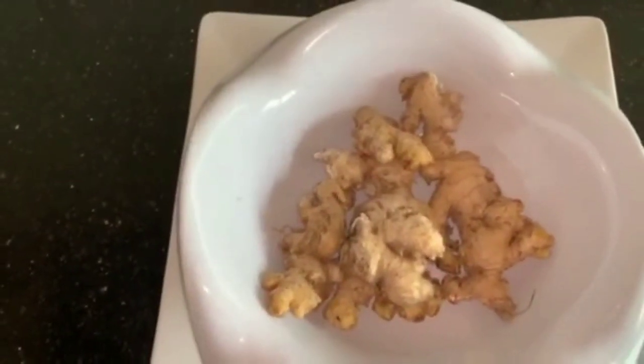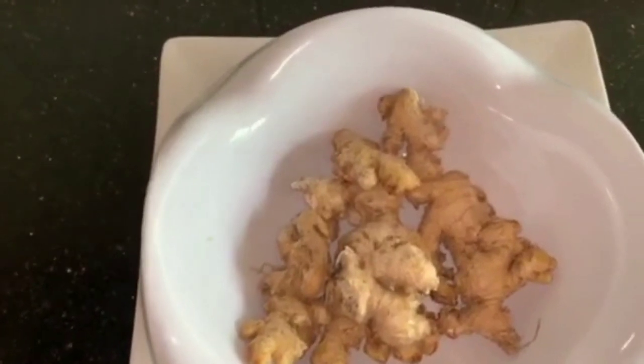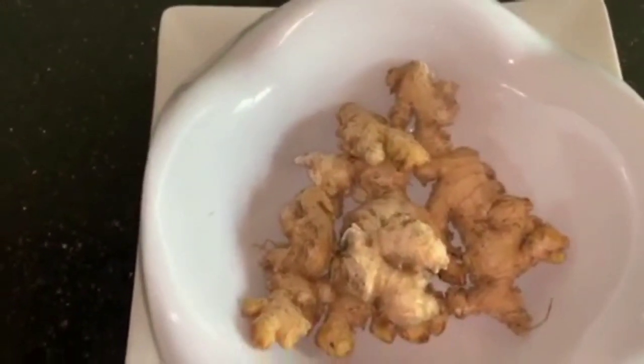Hey guys, welcome back to my YouTube channel. My name is a new Nigerian YouTuber based in Abuja, FCT, Nigeria. Today I'll be showing you how to make your own homemade ginger powder.